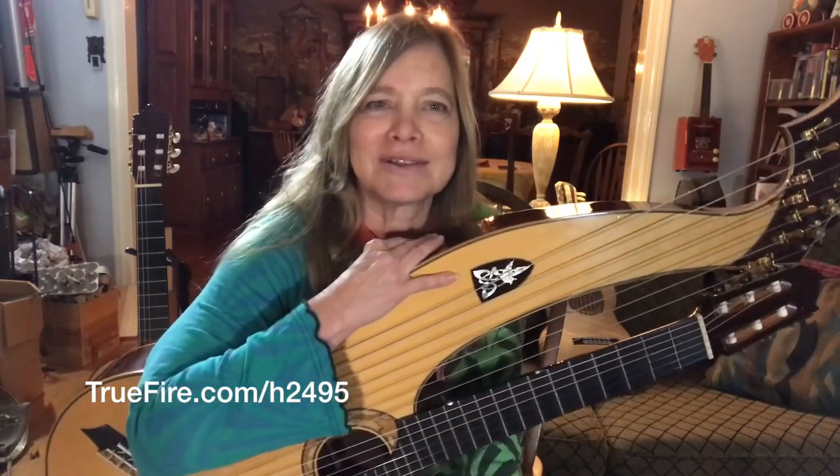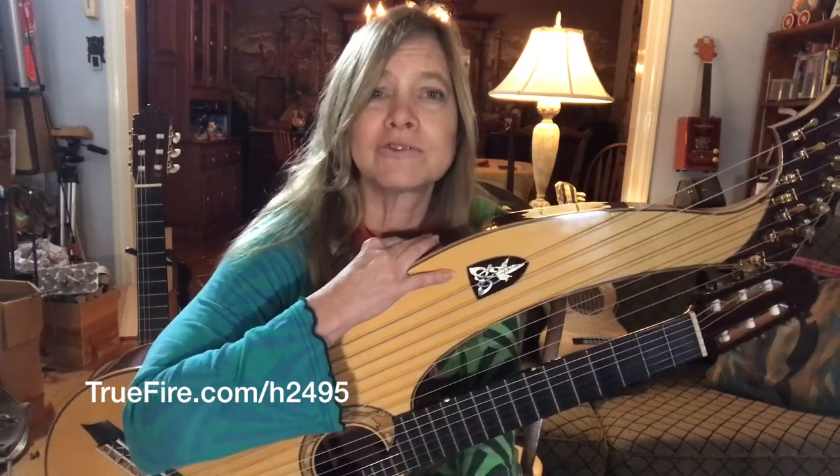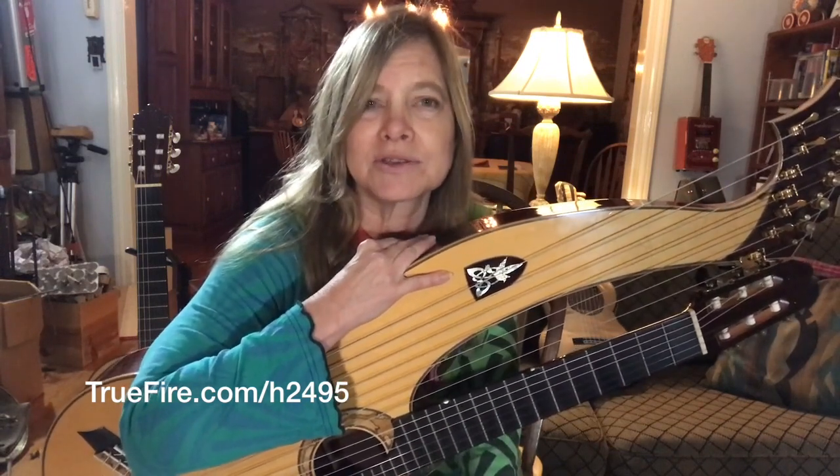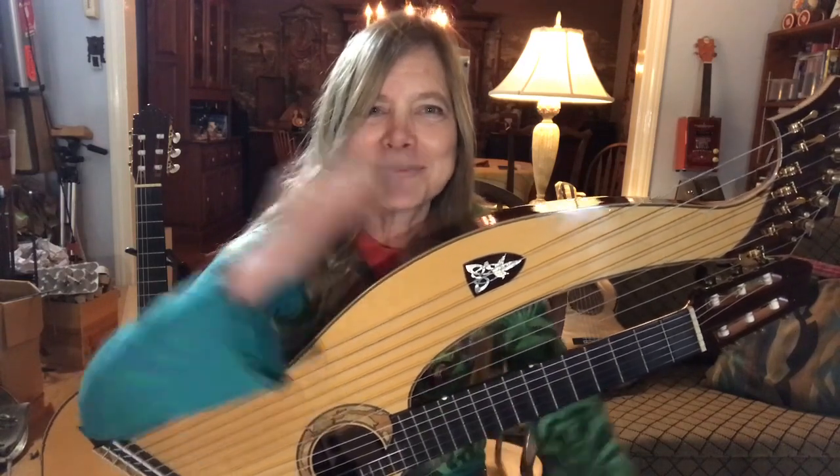If you want a little bit more, then check out my True Fire channel. And I also have just about all of my music transcribed on my website. So you just go to the sheet music page of my website if you want to print out the notes and tab. I hope to see you again soon.